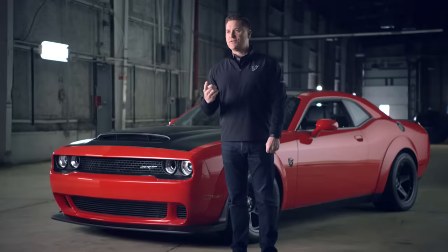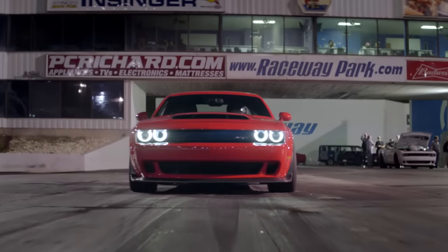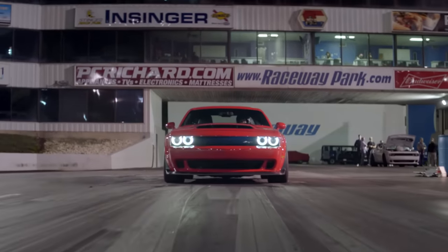The two most common questions I get on the Demon: number one, why'd you build a car like this? And the second question — how much horsepower does it have? I always tell everybody: I'll tell you the horsepower, it's amazing, but I want to explain to you the full performance package and everything that that horsepower enables.